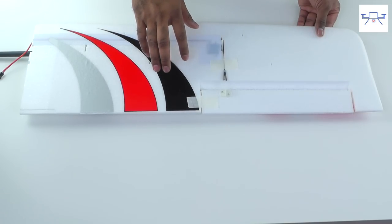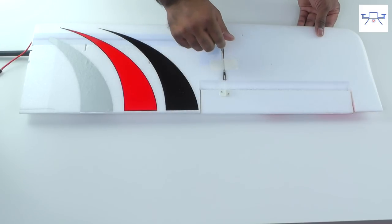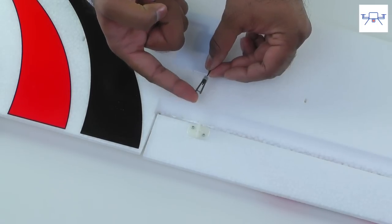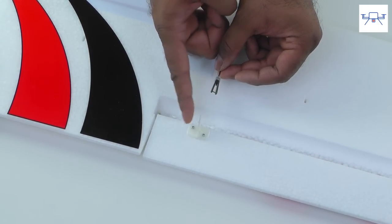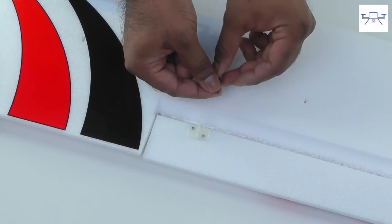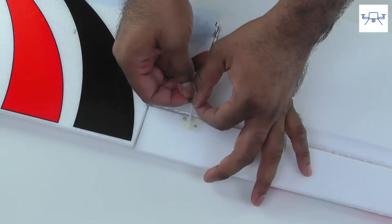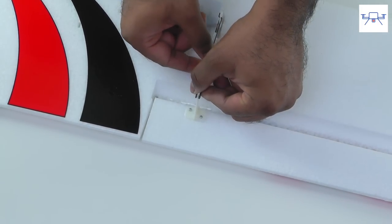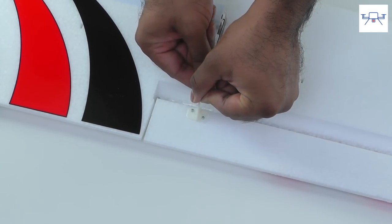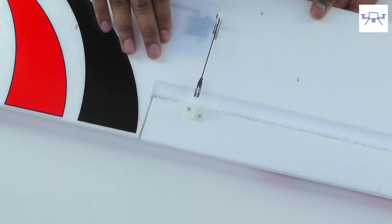Next we're going to work on prepping the wings. First, remove all the masking tape holding the control surfaces and preventing them from moving during transportation, and also remove the masking tape from the control rods. Then assemble the control rods and connect them to the control horn — same as before, connected to the outermost hole on the control horn. Slide the retainer back, gently line it up, open the clevis, go to the outermost hole, push the clevis together, and slide the clevis retainer back on close to the control horn. Repeat for both wing sections before putting them together.